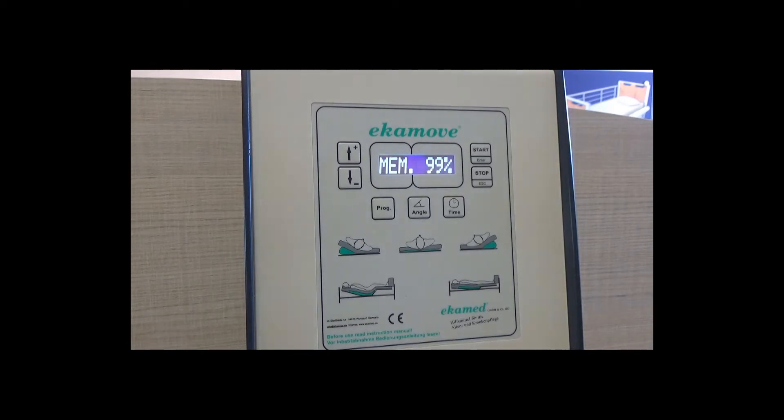You will see the software version number and the percentage of memory capacity left on the memory card rolling across the screen. The word 'empty' then runs across the screen and the system will automatically withdraw all air from the air chambers and calibrate the sensors. Calibration takes approximately five minutes, but it is important to complete the process.